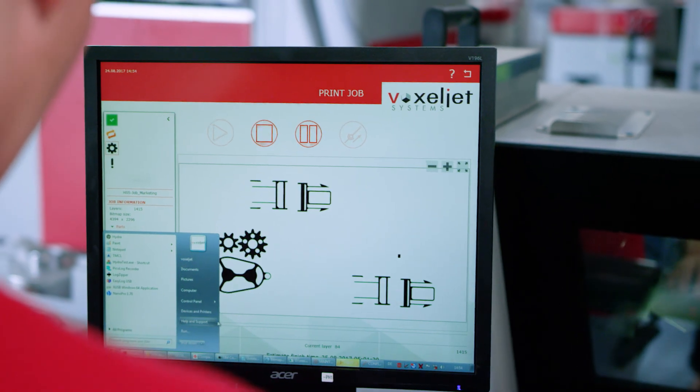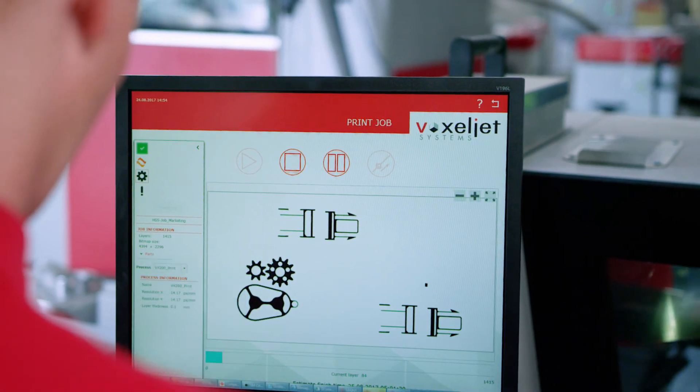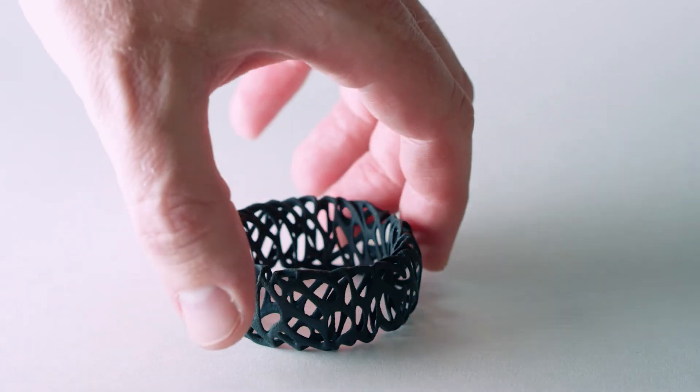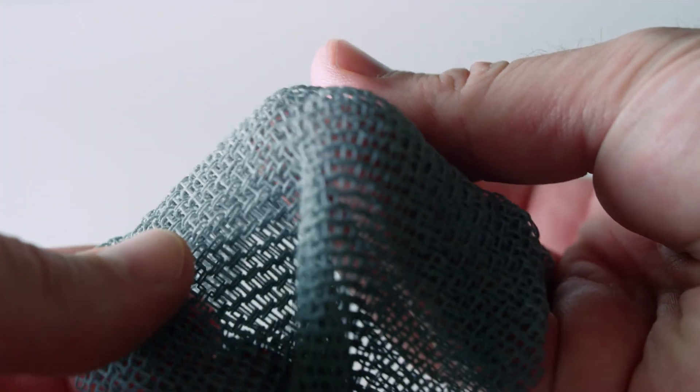With the VX200, complex prototypes can be produced quickly and cost efficiently. Get in contact with VoxelJet today to see how we can help you optimize your production.